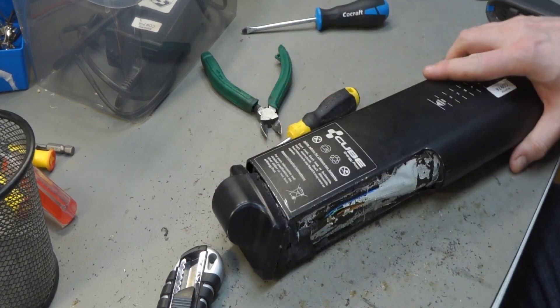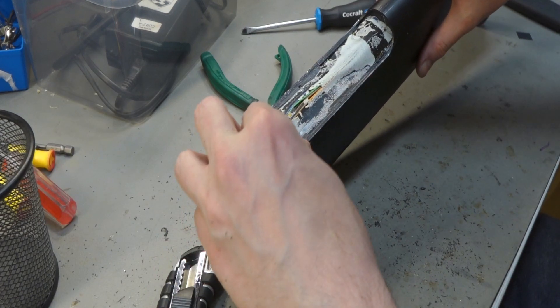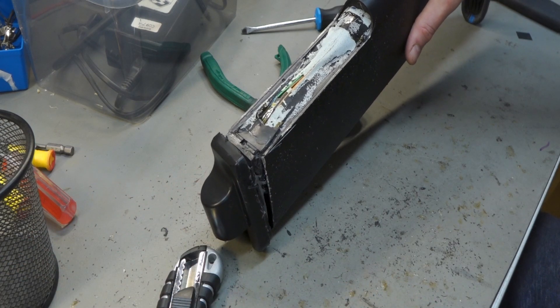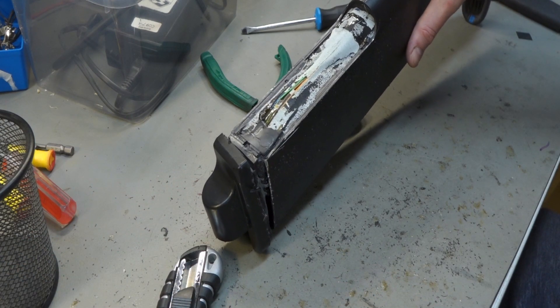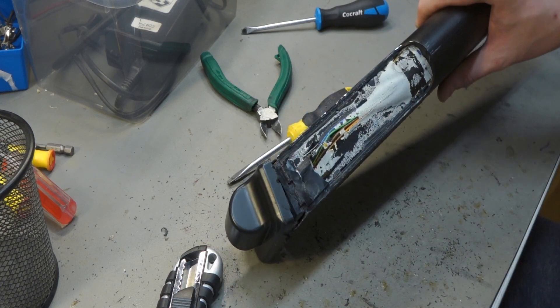Luckily they had tape on top, so we can remove the lid. You see the tape is sticking out over here, and this is all drenched in silicone. It's just absurd, absurd. This is going directly up to our blacklist. I will not even go to the toilet before I put this motherfucker on the blacklist.